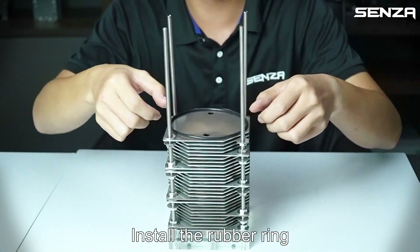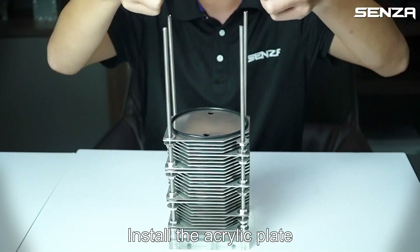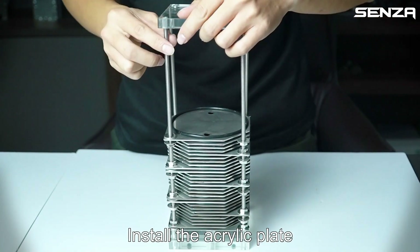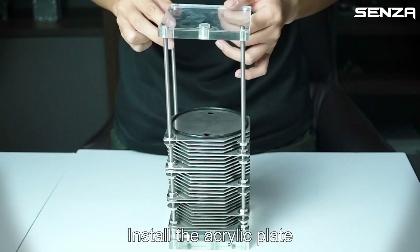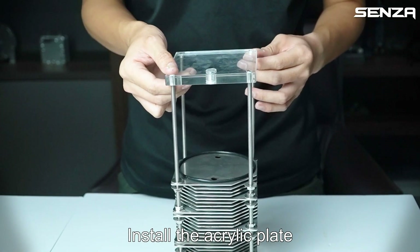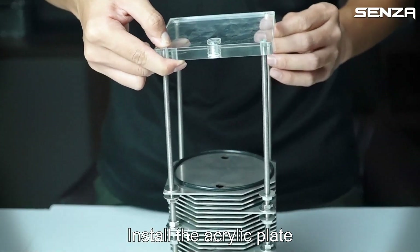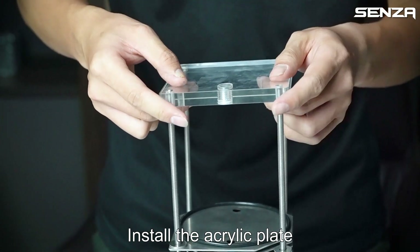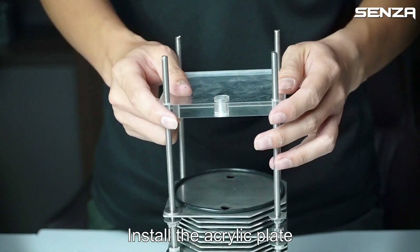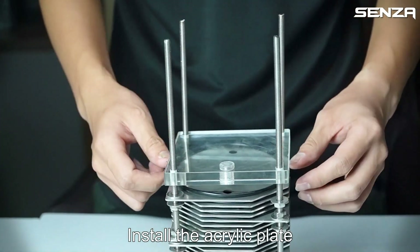Install the rubber ring, install the acrylic plate. Condition the acrylic piece and install the acrylic plate.